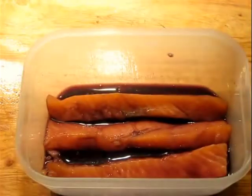Obviously this is enough marinade for more than three strips of fish — you could probably put maybe even six in there, but I'm just doing three right now.